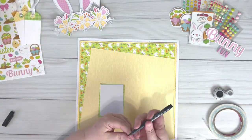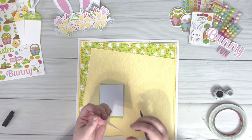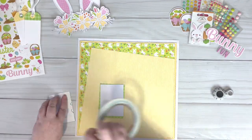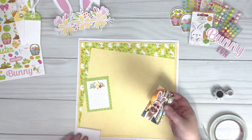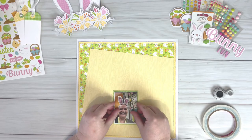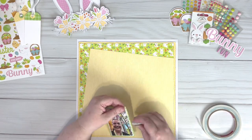The photo that I'm using today is of myself wearing bunny ears at an Easter themed crop at Doodlebug Design, and I'm just layering the photos and distressing between each layer.